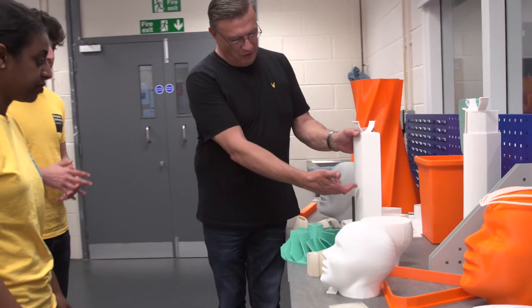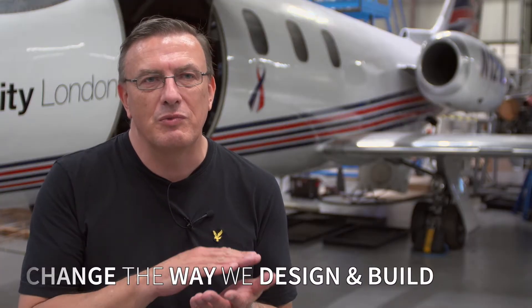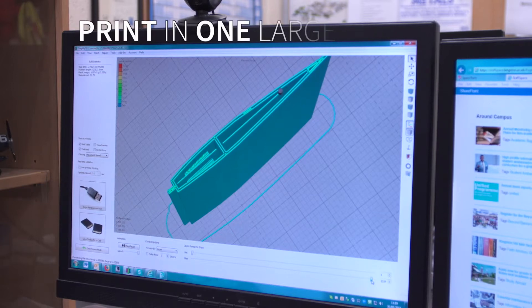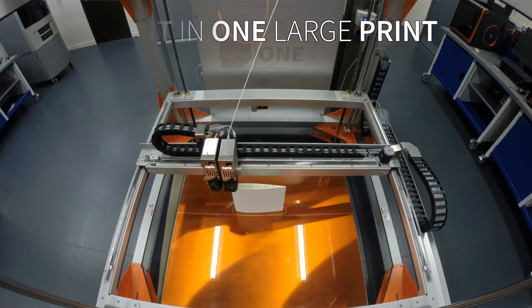Before we had the large format 3D printer, we used to machine the shape of the wing on a mini mill. Now we've got the 3D printer — the BigRep — we take a design from the student and just punch it into the printer, print it in one large print, and then go straight into the wind tunnel.